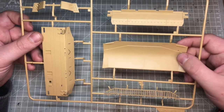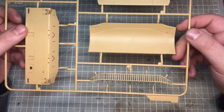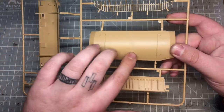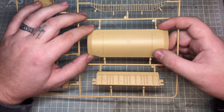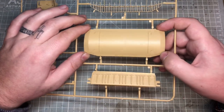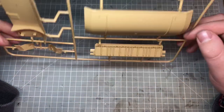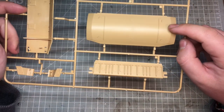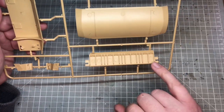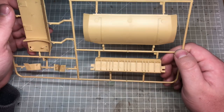Starting with the dozer blade — the big chunky piece at the front — it looks really good. However, having a quick look through, there are a lot of ejector pin marks from the molding, and these ones are sunken, which means a lot of filling and sanding. By the looks of it, most of them don't appear to be in areas you'll see, but that section is definitely going to need careful attention because you will see the back of it.